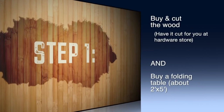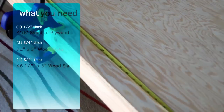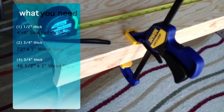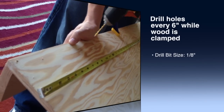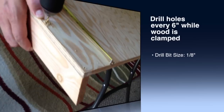Step one: buy and cut your wood. You can have it cut for you at the hardware store, which is what we did. Then you're going to clamp down your slat so the wood doesn't warp — it keeps it nice and tight. Next, you're going to be drilling holes every six inches, and this is prep for the drywall screws that you're going to be using.